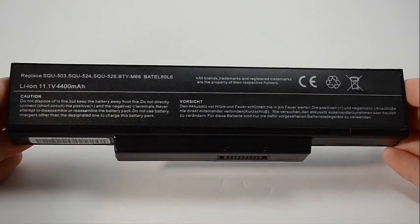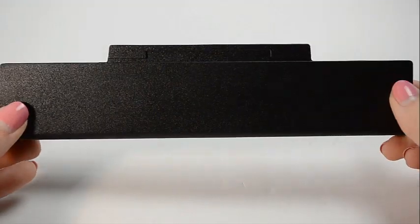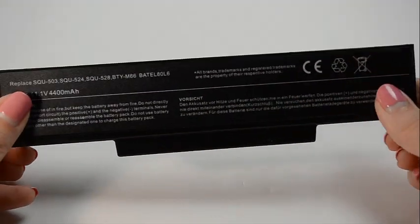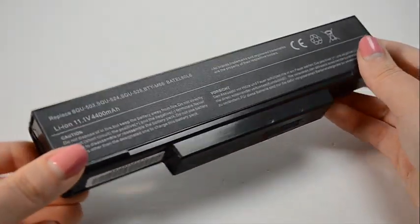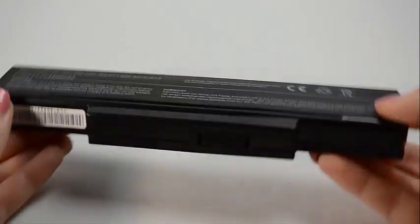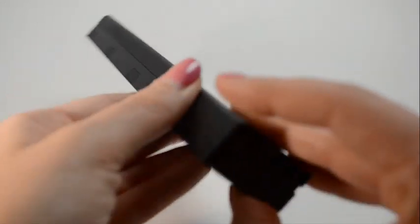Hi, this is Sarah Dubois with Laptop Battery Express. This six cell MSI battery is rated at 4,400 milliamp hours or 48 watt hours and will give you about two to three hours of run time depending on your energy use. The MAH or milliamp hour and the WHR or watt hour indicates how long a battery will run on a charge.